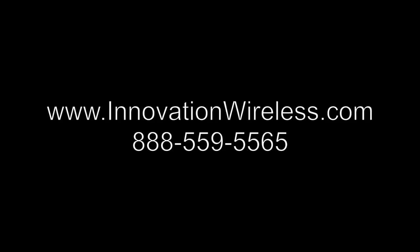To obtain additional information, please call us at 888-559-5565 or visit us at www.innovationwireless.com.